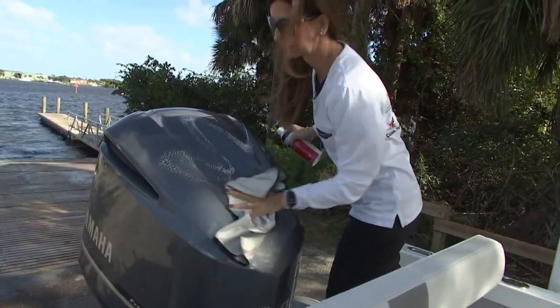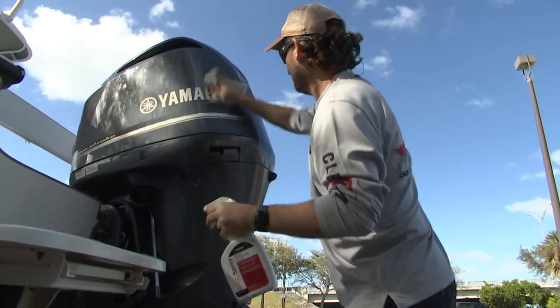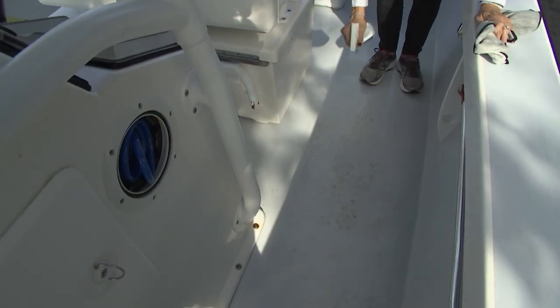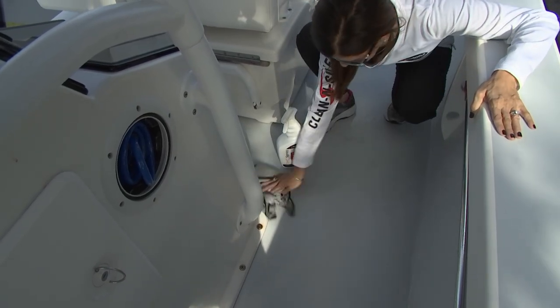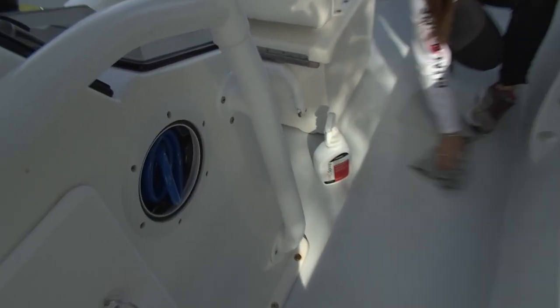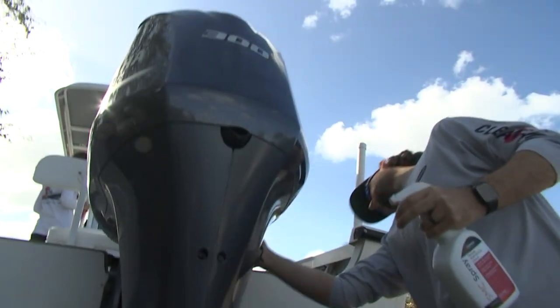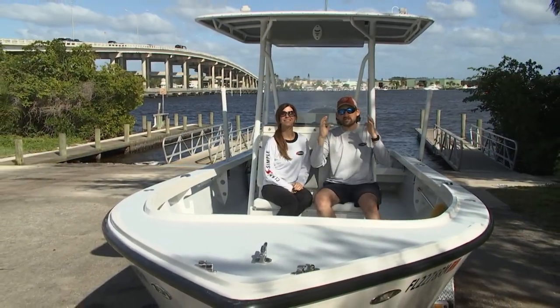Then I'm going to take some Serious Shine and polish off the back of the engine cowling and any other spots I see. Before you know it, this boat is going to look like it had a full bath — and all we did was a five to ten minute rinse down and polish. That's going to keep the boat nicer and nicer between your big details, your waxes, and your washes.